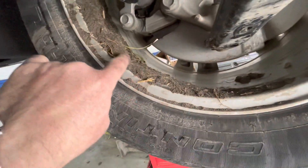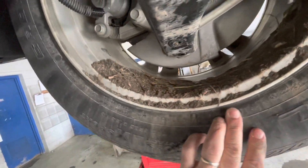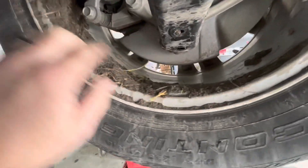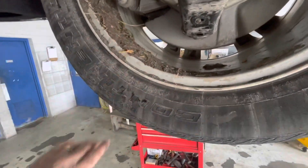Oh yeah, look at that mud caked up in there. That'll cause a wheel to be out of balance right there. It sure will — it goes from here to here. That's a pretty good bit of weight on that wheel, and it caused the vibration.